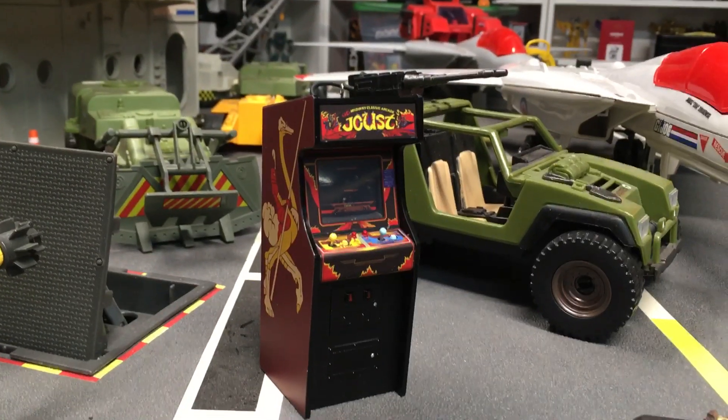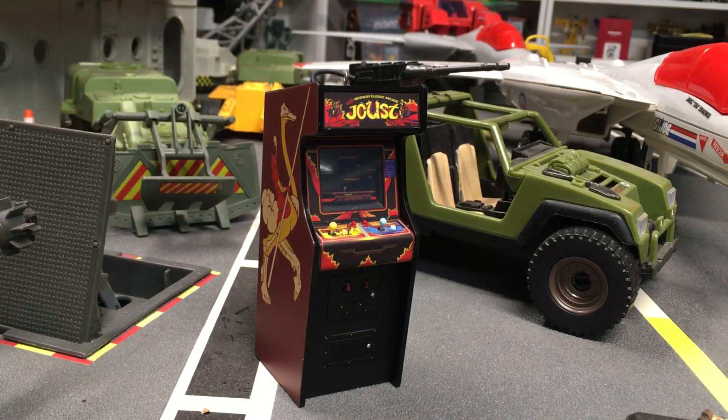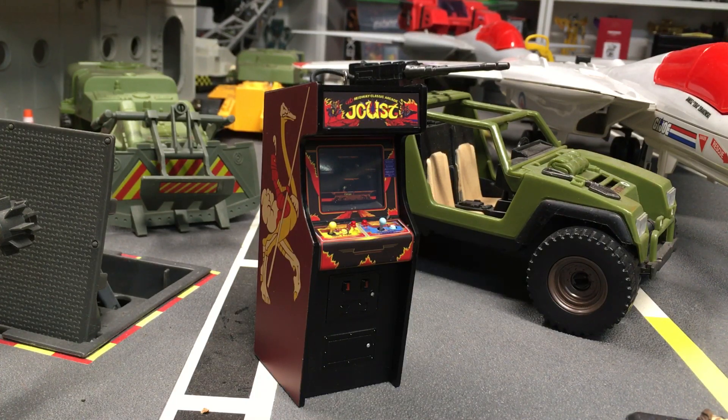So once again, go to your local Hallmark and pick one up — this is this year's Christmas ornament. As for arcades, they've had some in the past, you can check them out online. Happy holidays, more videos soon. I'll talk to you guys later — bye!